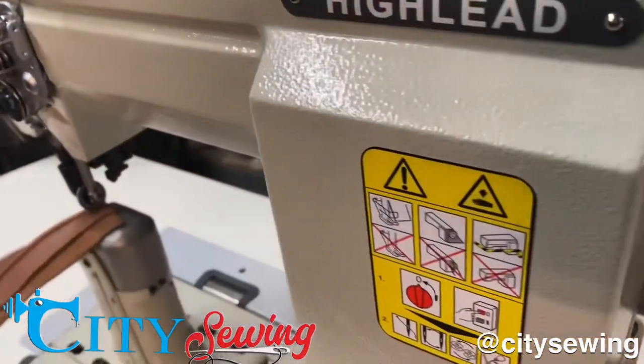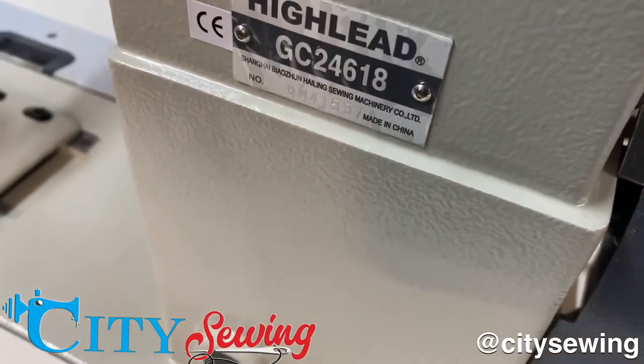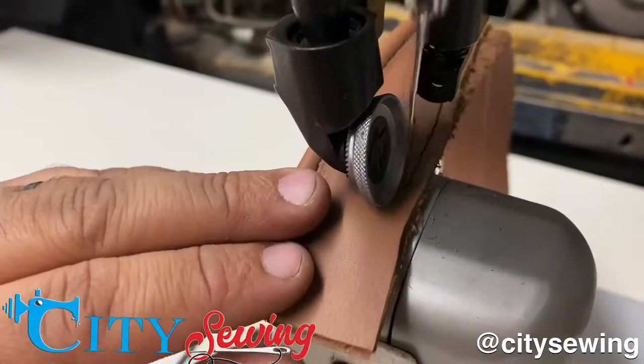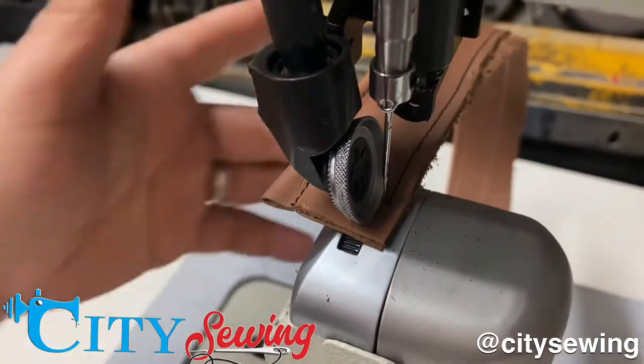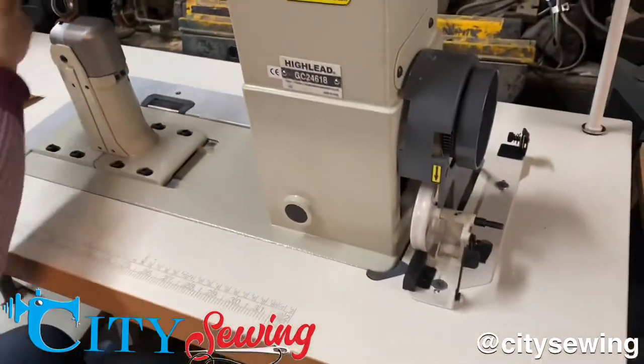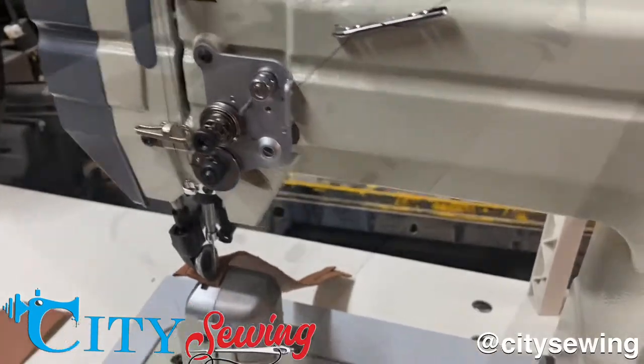This is a Hailei GC24618 machine — top and bottom roller drive. Beautiful stitch, nice and clean. Look at that nice table. It also has a speed control servo motor attached to it. Nice machine.